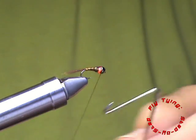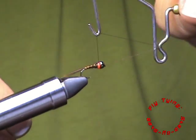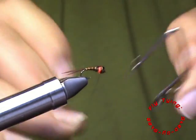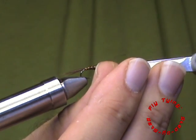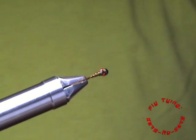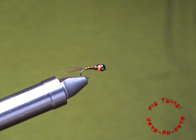With that done, I will just whip finish. You do not need a lot of wraps for your whip finish, seeing that you are going to cover the whole fly in your UV resin. Make sure that everything sits where you want it.